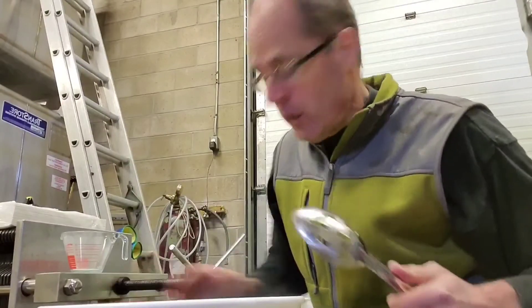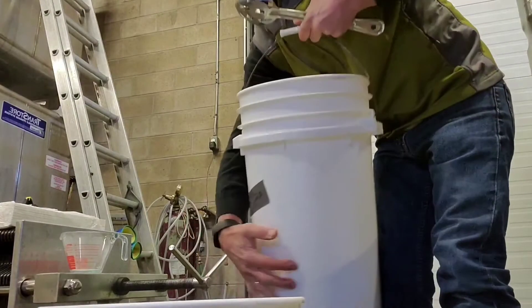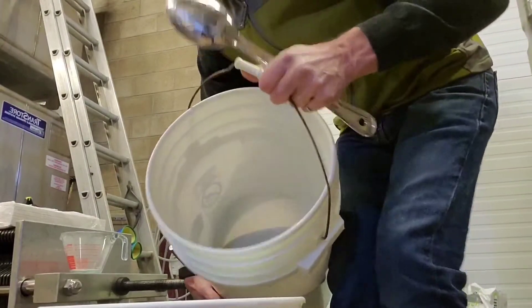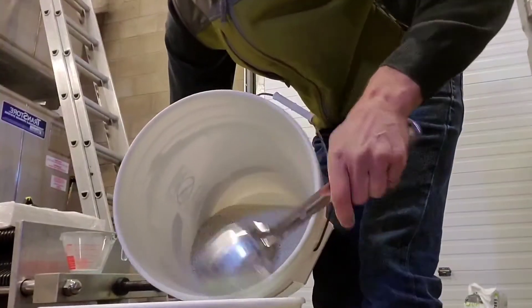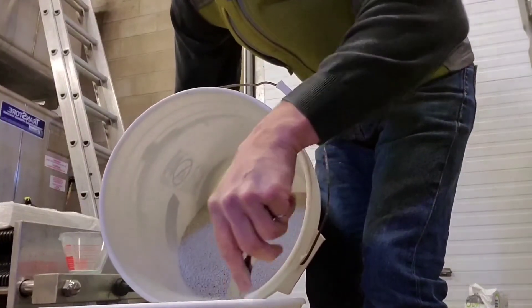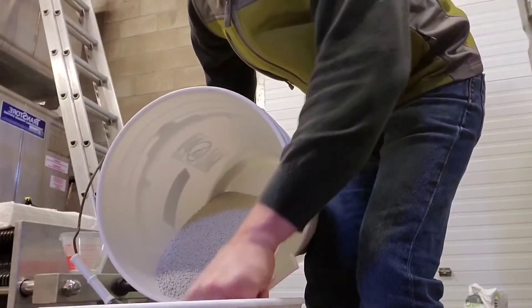This bentonite is really good. I've got it measured out — six kilos in here. I'm going to add it into a pail of hot water, fairly slowly while I'm mixing.